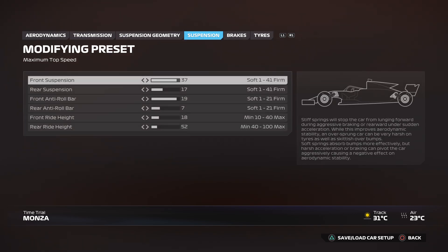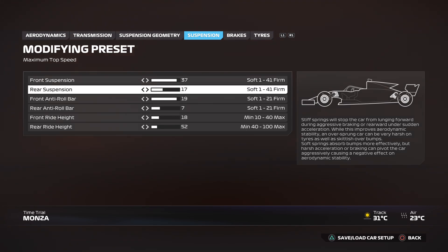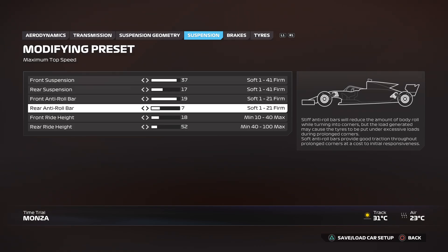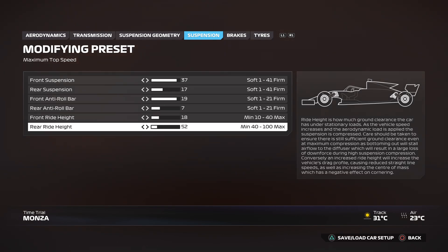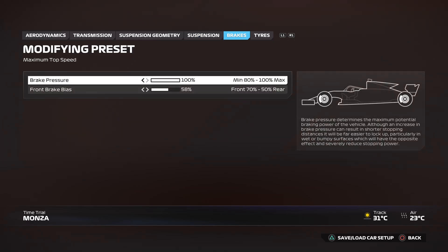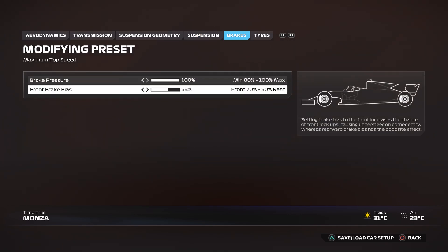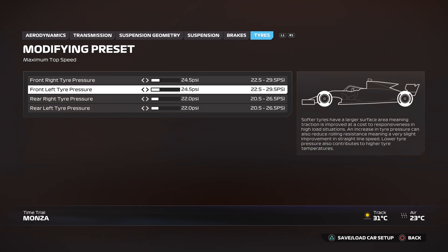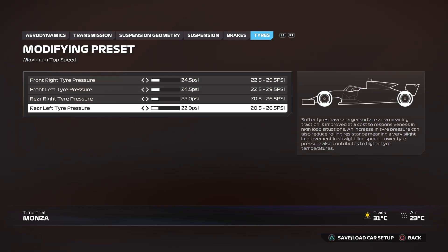For suspension, you want the front suspension at 37, the rear suspension at 17, front anti-roll bar at 19, and the rear anti-roll bar at 7. Front ride height at 18 and rear ride height at 52. Brakes: 100 brake pressure and 58 front brake bias. Tires: 24.5 for the fronts and 22.0 for both the rears.